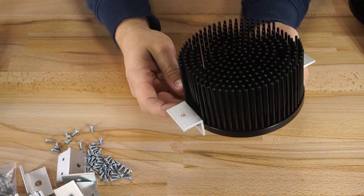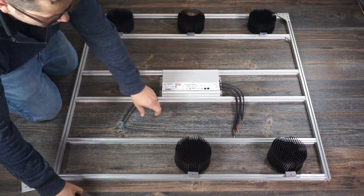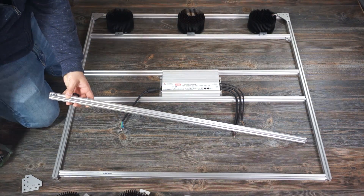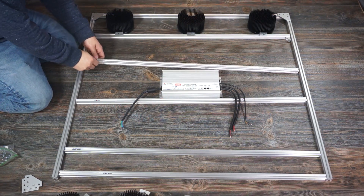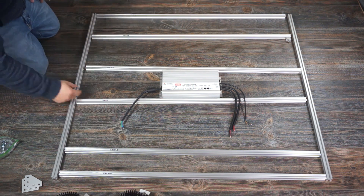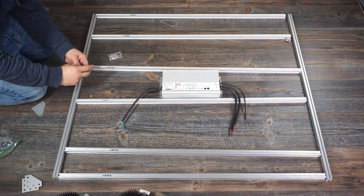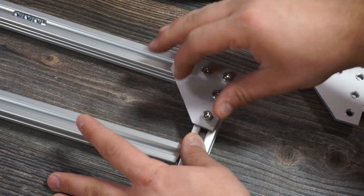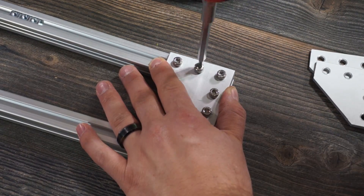I used the M3 screws included with the heat sinks to mount the custom brackets. To make sure everything lined up, I mocked up the light on the floor without screwing anything together, and when I was happy with the mock-up I started fastening. I'm using sliding T-nuts for the heat sinks and the driver, so I needed to preload these into the channels — three per heat sink rail and two per driver rail. Once the sliding T-nuts were in place, I put the four large corner brackets down. Since I was using hammerhead nuts on those, I preloaded each hole with an M5 screw and a hammerhead nut loosely attached before placing the bracket, so all I had to do was plunk it into place and start tightening.